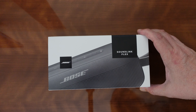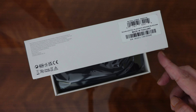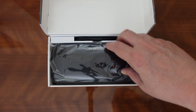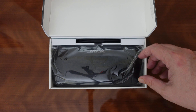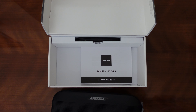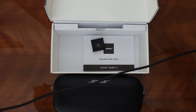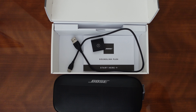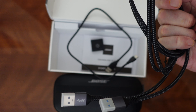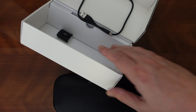It comes in this nice little box — it had little security seals along here that I had to cut with a razor. And there is the speaker and a little cord. The cord is literally very short — maybe a foot, foot and a half — which is not long enough for my purposes, because I want to plug it in next to the bed. So I bought a couple of USB-A to USB-C cords from Amazon, and that's what I'll use to plug it in.